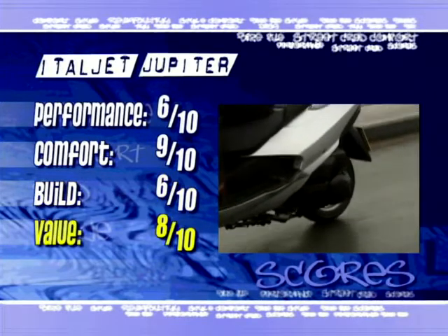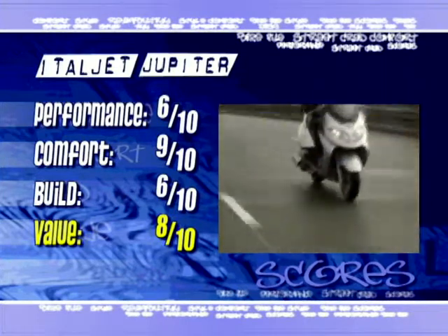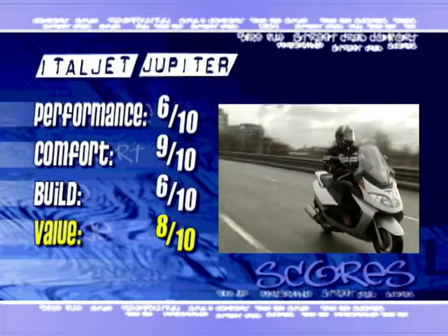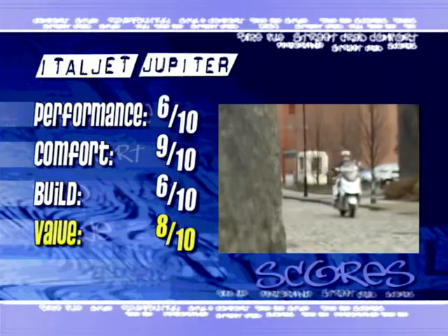As for value for money? It's a tricky one, but I'll give it 8 out of 10. It may not be the thoroughbred, but Italjet knows where it belongs in the marketplace and it does represent good value considering its capabilities.